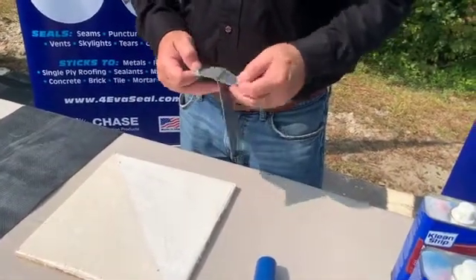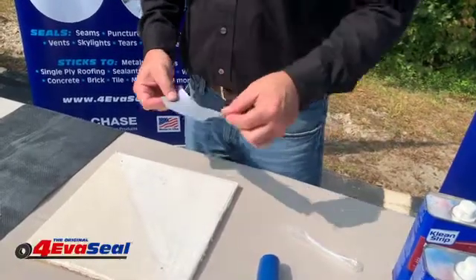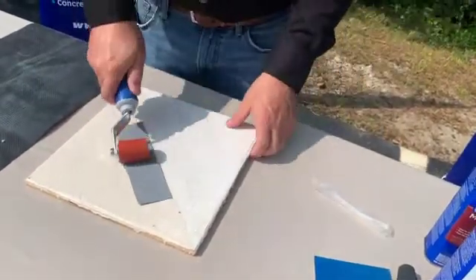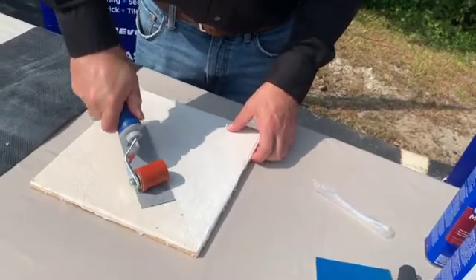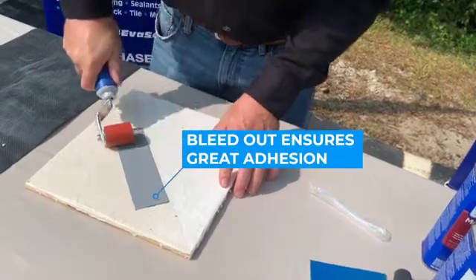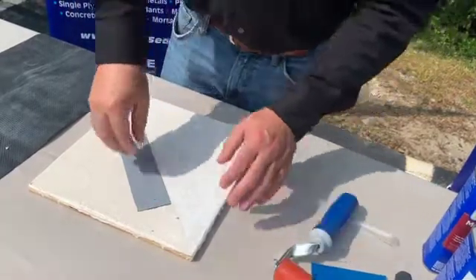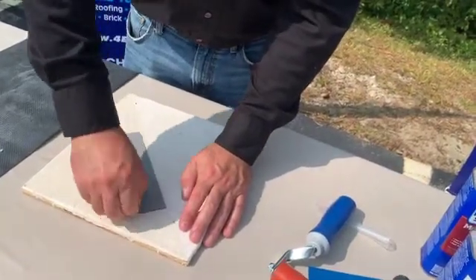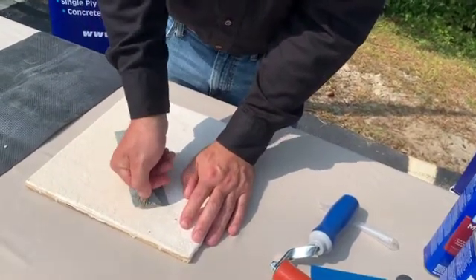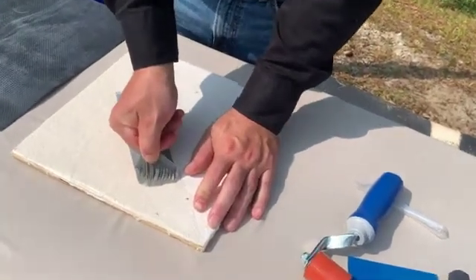Now that the surface is clean, we can apply our tape and roll it on to do a quick adhesion test to show how much better the tape will bond after the surface has been cleaned. Roll it on and apply enough pressure so you start to see some of the adhesive bleed out from around the edges. Push down with some force, and then as you go to pull the tape off, you will see the adhesive does not want to come off — the bond is much stronger than it was before cleaning.